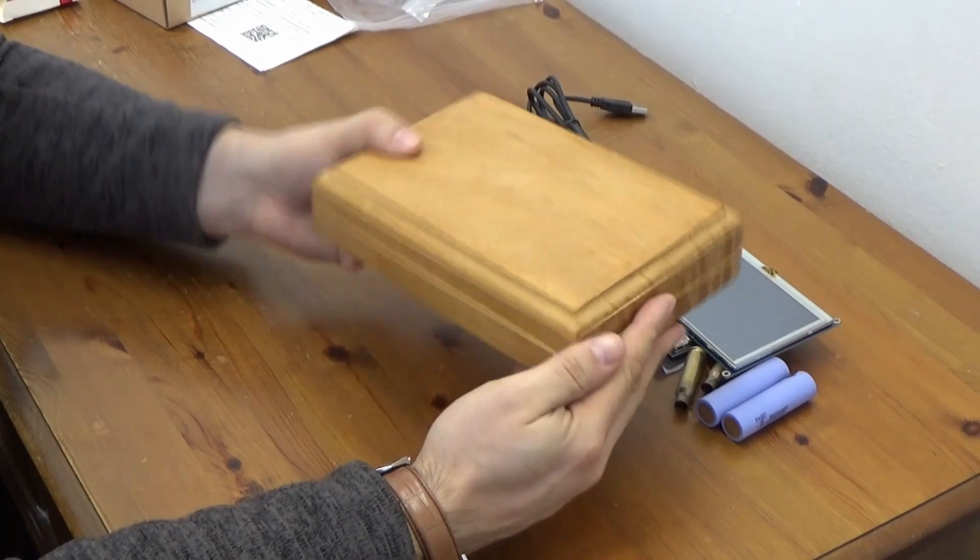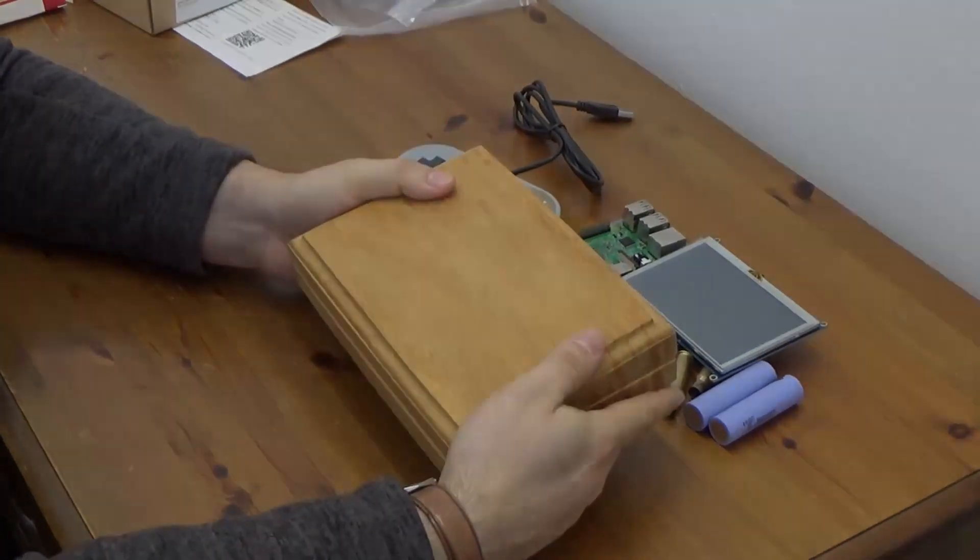Hello everyone! Let's not lose sight of what we're trying to achieve — we're trying to make a handheld games console.